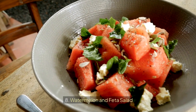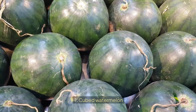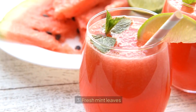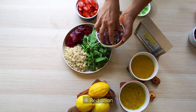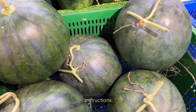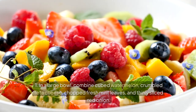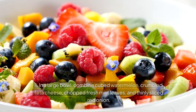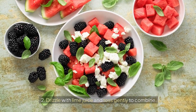8. Watermelon and Feta Salad. Ingredients: 1. Cubed watermelon, 2. Feta cheese, 3. Fresh mint leaves, 4. Red onion, 5. Lime juice. Instructions: 1. In a large bowl, combine cubed watermelon, crumbled feta cheese, chopped fresh mint leaves, and thinly sliced red onion. 2. Drizzle with lime juice and toss gently to combine.